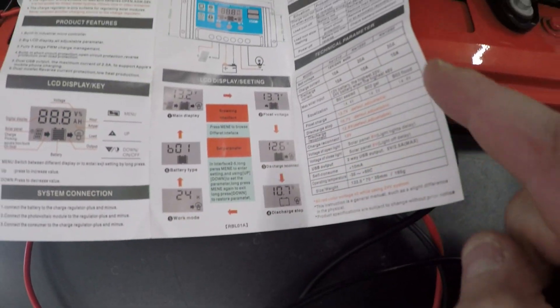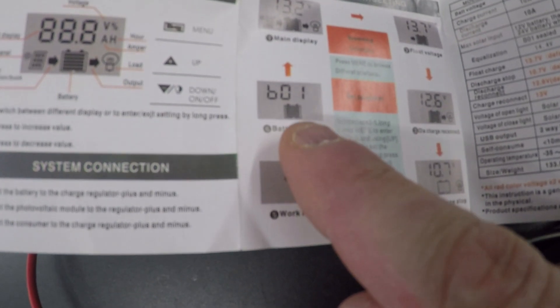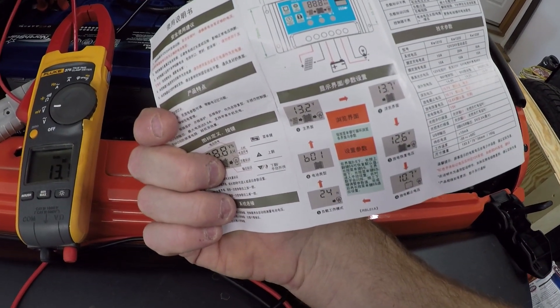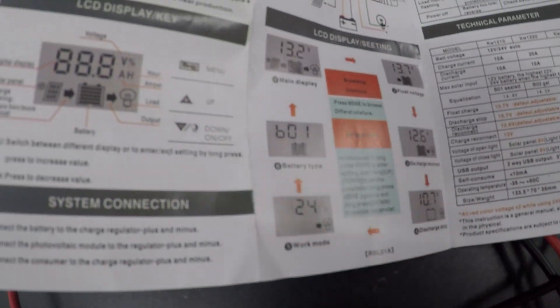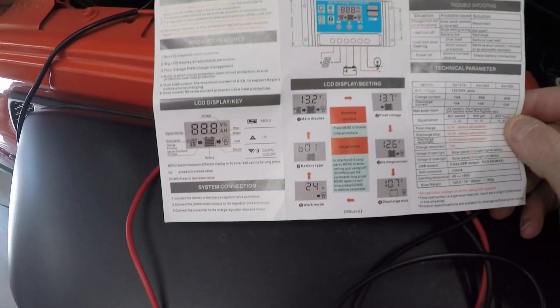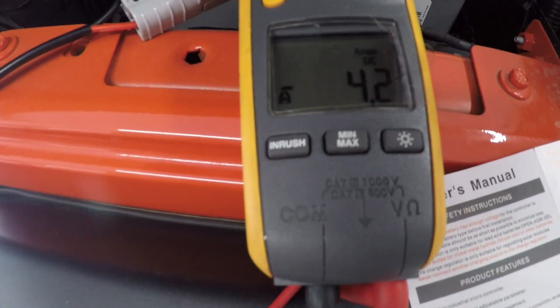Unfortunately nowhere in this book does it tell you what battery types there are. This is literally all you get — one side is in Chinese, the other side is in English. You can do some load cycling on your battery from this, all built into the charge controller. But in all honesty, it's set and ready to rock and roll right out of the box — all you have to do is just hook it up.